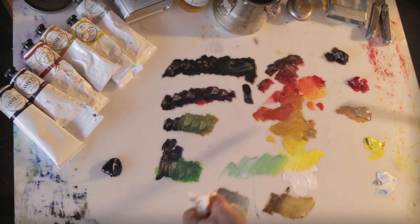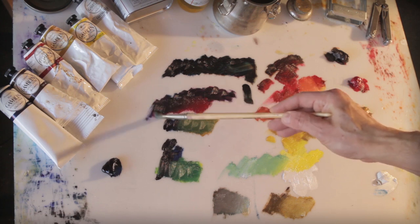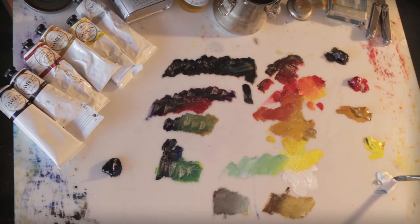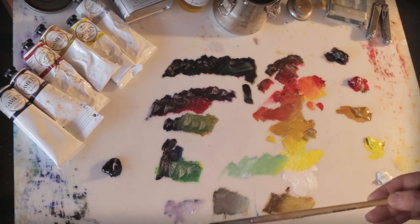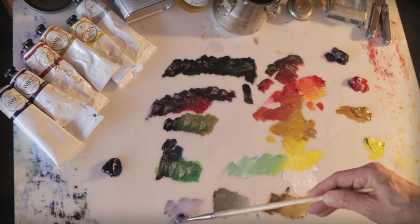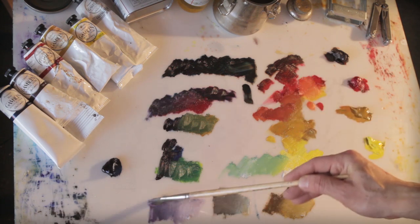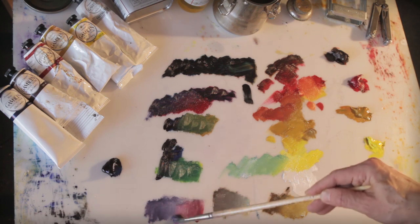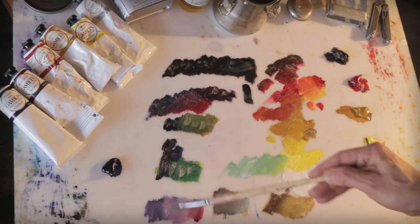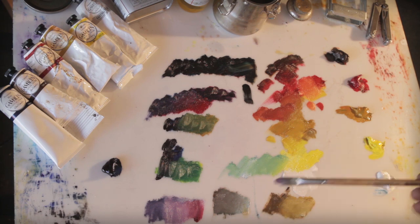Now let's take a look at this purple — this was really interesting to me when I first saw it. It's really, really dark, but let's go ahead and grab some white. And look at this lavender — this gorgeous lavender. It's crazy. Look at that — it's a beautiful tint, just a beautiful tint. I'll take the camera and give you guys a closeup of this so you can actually get a real sense of the color mixing I'm doing and how much mileage you can really get out of these colors.